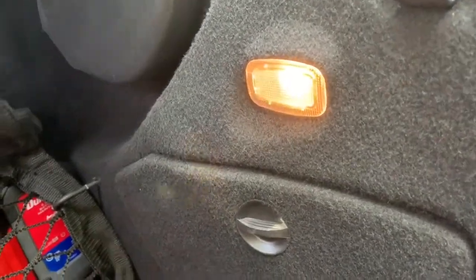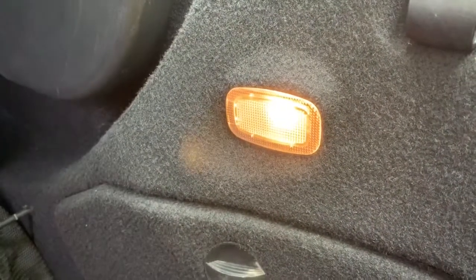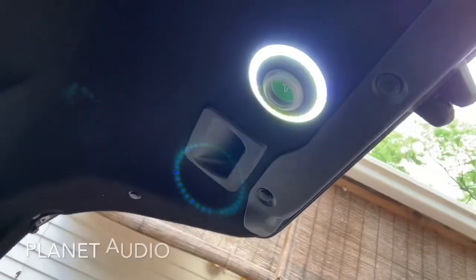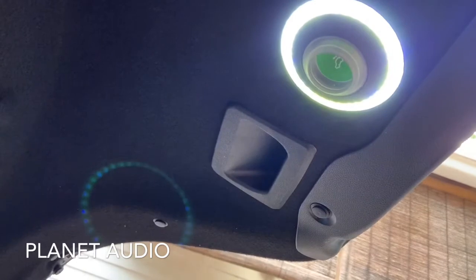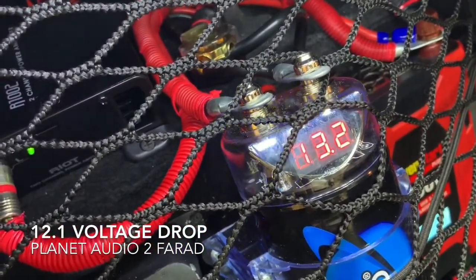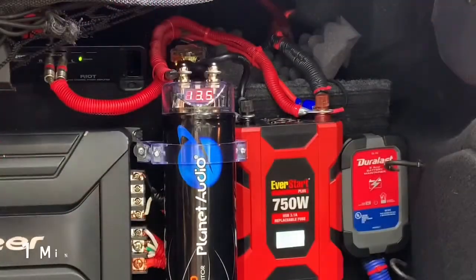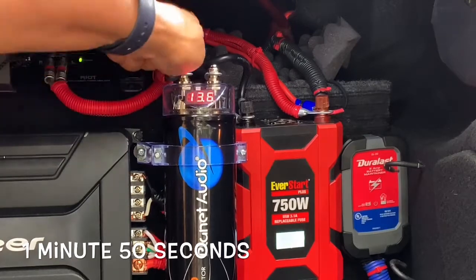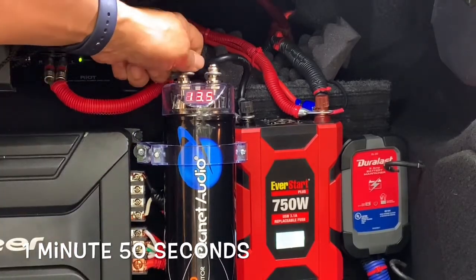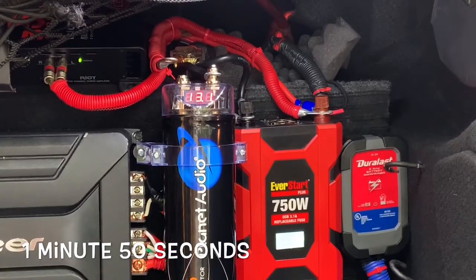So this is where the bass dropped out, and then when the bass hit we're at 12. You can see that in the daytime — major light dimming. Now what we're going to do is disconnect the power and see how long it takes to drain down. We are off, so right now it's getting nothing.